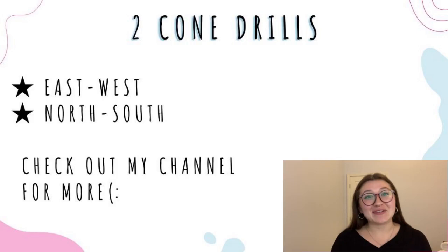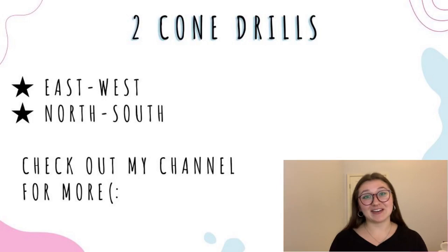Next we're going to move into some cone stuff. First up, of course, I would recommend doing two cone drills. These are great for social distancing and just working on footwork. I have two videos up already on my YouTube channel about these, so I'm not going to go into detail here, but definitely check those out for a bunch of ideas.